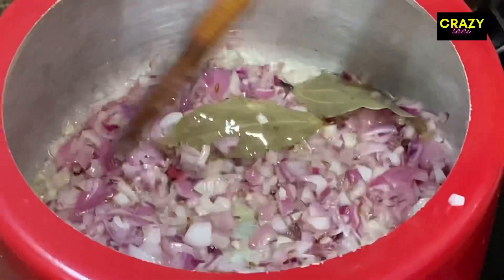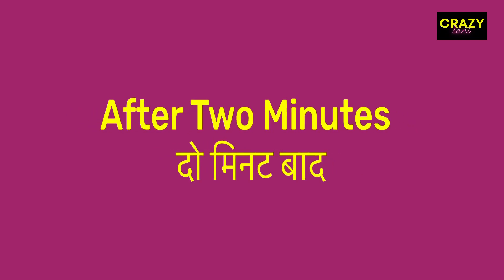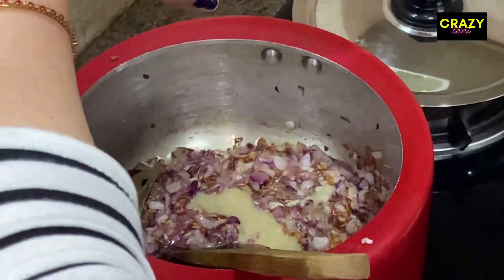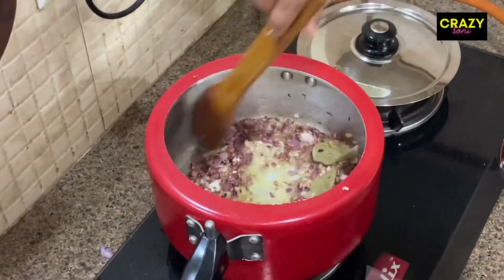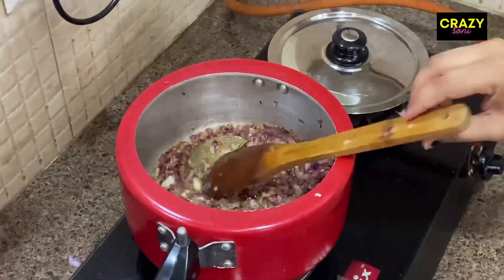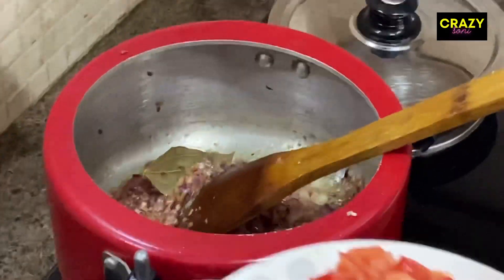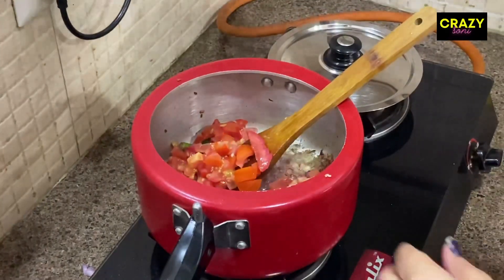We will cook this for about 2 minutes. Then we will add the garlic and cook for another 3-4 minutes, mixing the garlic well for 2-3 minutes until it is nicely cooked.